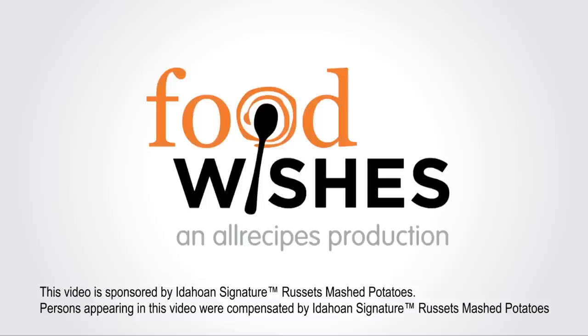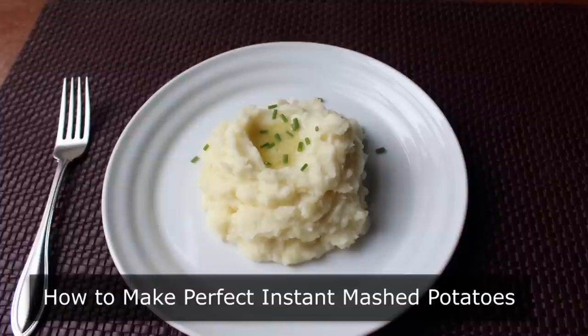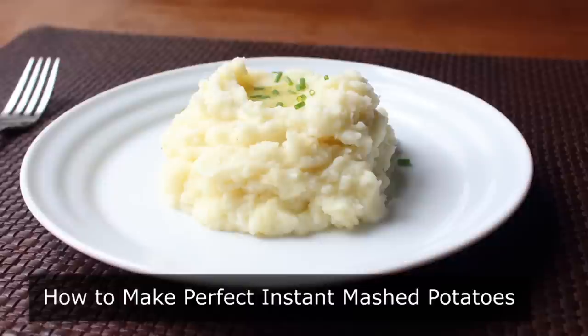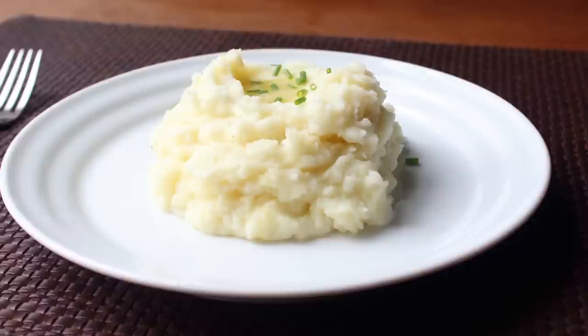Hello, this is Chef John from foodwishes.com with how to make perfect instant mashed potatoes. I'm doing this video for three great reasons: first, instant mashed potatoes are my official culinary guilty pleasure and I've always wanted to admit that in public. Secondly, these are almost never made using the proper technique, which I'm just about to show you. And last but not least, the company that makes my favorite brand wanted to sponsor a video, which I almost never do, but I agreed because it is something I genuinely enjoy and use — and besides, this hairpiece is not going to pay for itself.